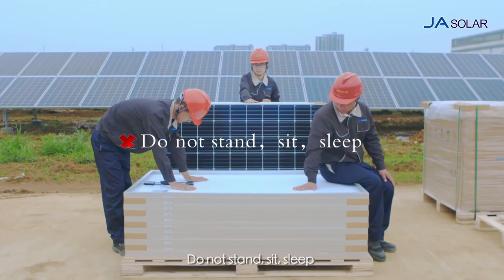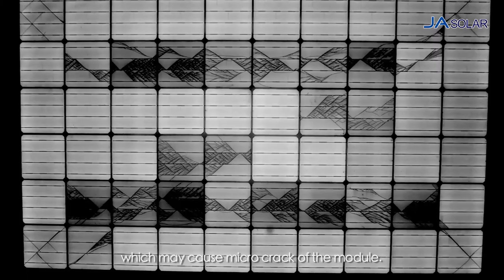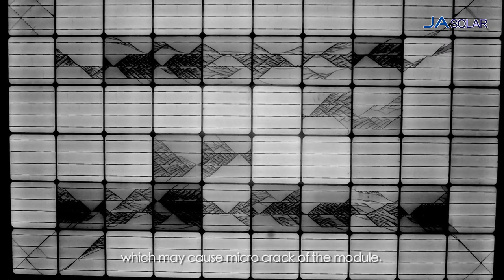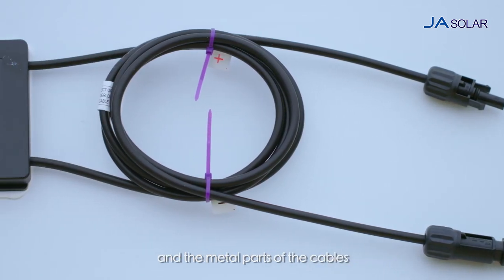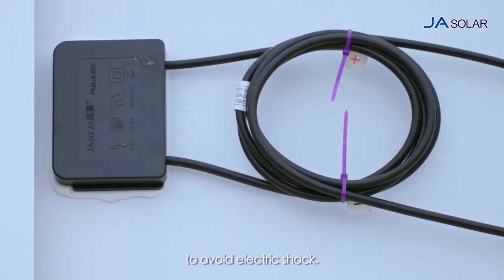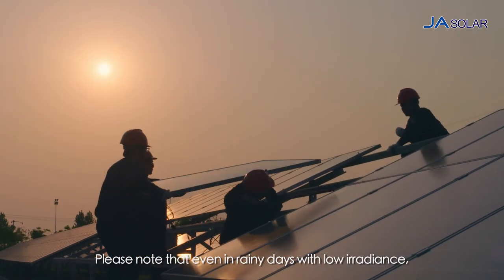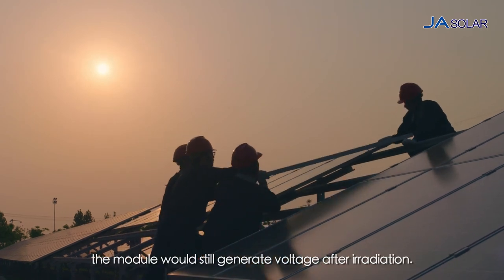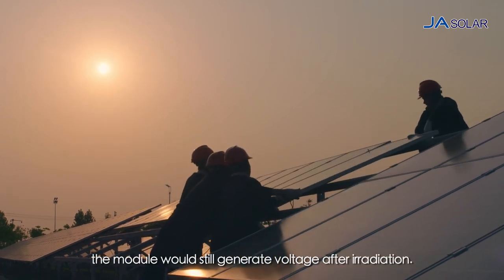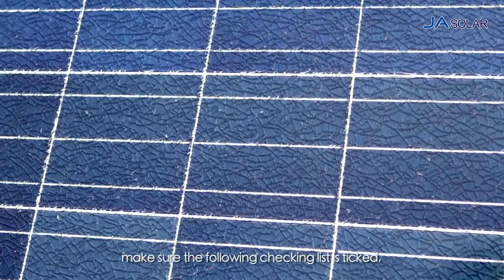Do not stand, sit, sleep or stack heavy items on the module, which may cause micro-crack of the module. Do not touch the junction box and the metal parts of the cables to avoid electric shock. Please note that even in rainy days with low irradiance, the module would still generate voltage after irradiation. Before installation, make sure the following checking list is ticked.